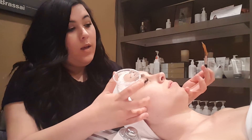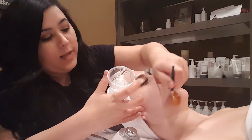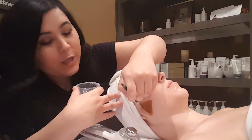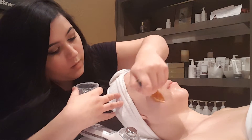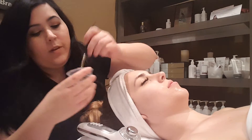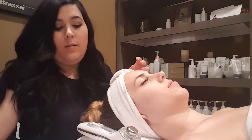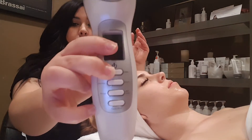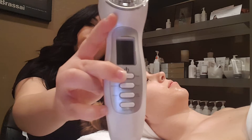I'm going to work in sections, so first I'm going to start on her jawline and only apply gel in that area — it's going to be cold, but it's going to feel amazing. We're going to turn on our machine, holding down the power button for about three seconds.